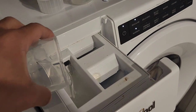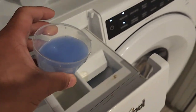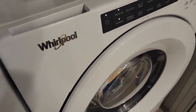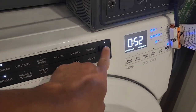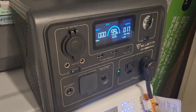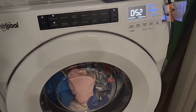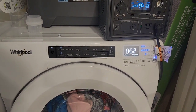We put some detergent and fabric softener in. Quick overview of the EB3A: it's 268 watt-hours, currently at 99%. The X-Boost is off so it doesn't interfere with the washing machine, because this will probably go over the 600-watt inverter limit. We don't want to break the appliance. And it's just started.